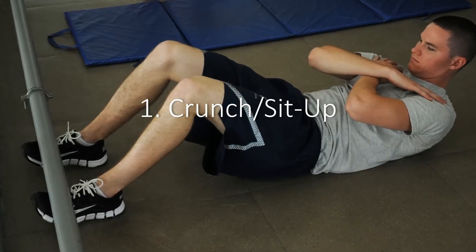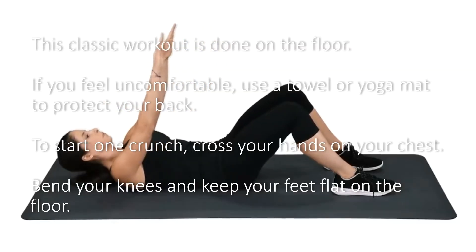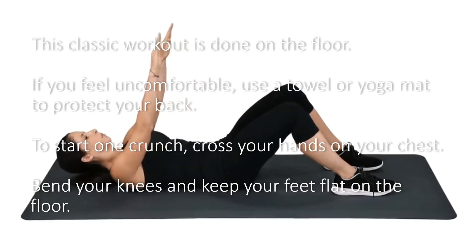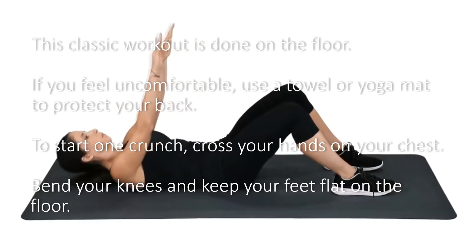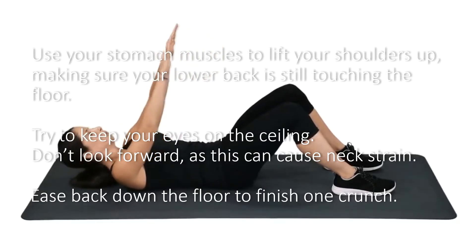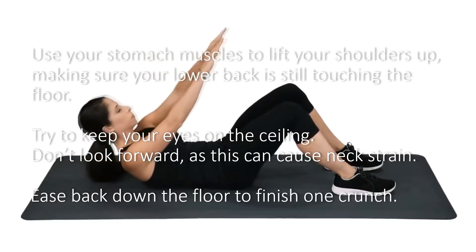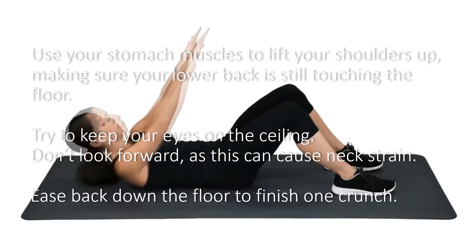1. Crunch Sit-Up. This classic workout is done on the floor. If you feel uncomfortable, use a towel or yoga mat to protect your back. To start, cross your hands on your chest, bend your knees, and keep your feet flat on the floor. Use your stomach muscles to lift your shoulders up, making sure your lower back is still touching the floor. Try to keep your eyes on the ceiling — don't look forward, as this can cause neck strain. Ease back down to the floor to finish one crunch.